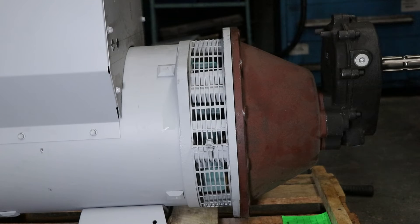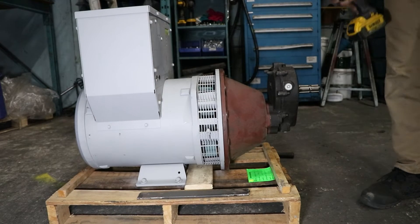In this video, we will be giving you a quick tutorial on how to remove and install a gearbox on a PTO generator.